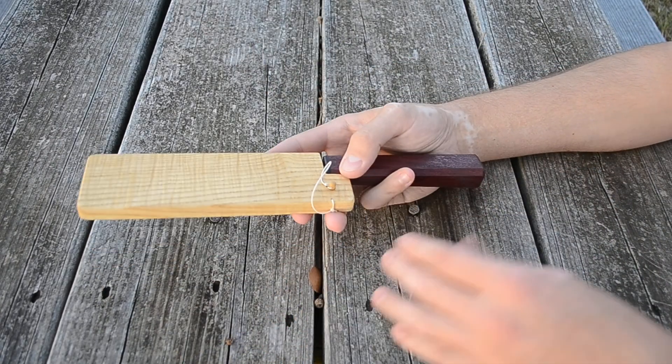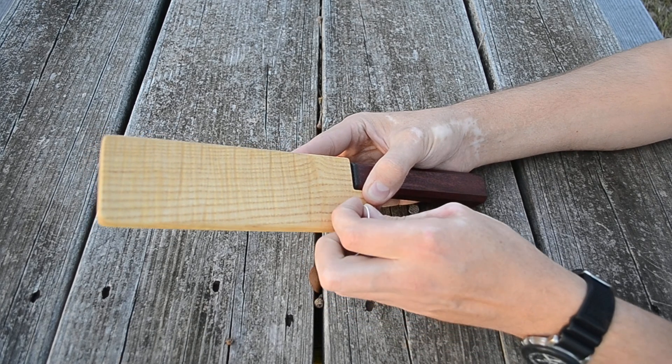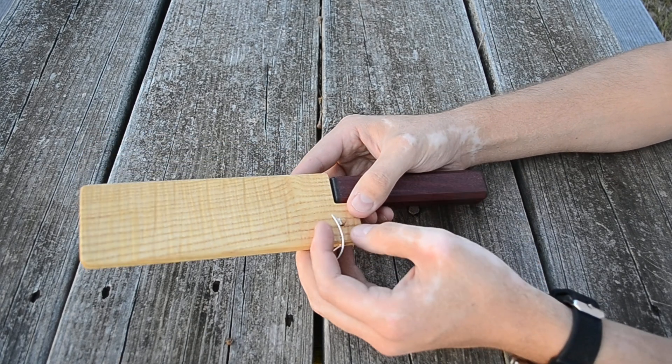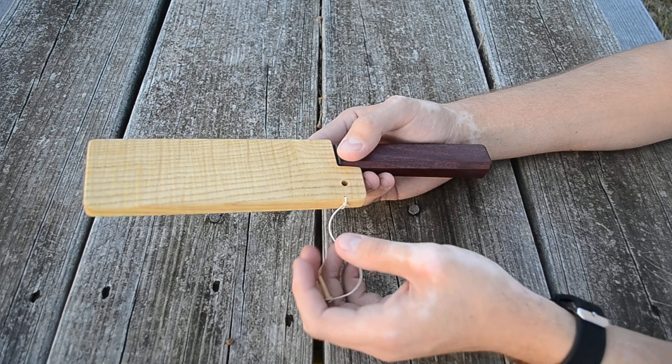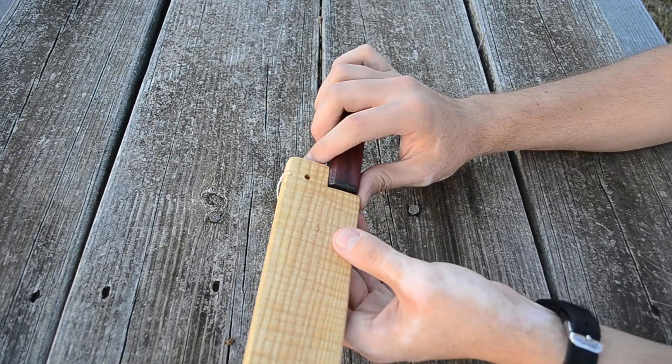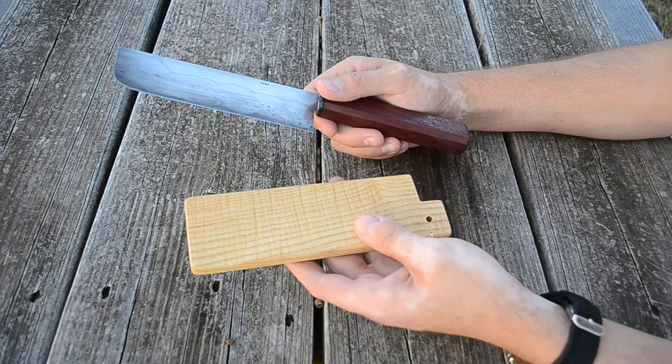Hey guys, so I finished up a new knife. I've been pretty slow on videos and knife making lately — just haven't had time to work on things and haven't been motivated really. But I finished this guy up.